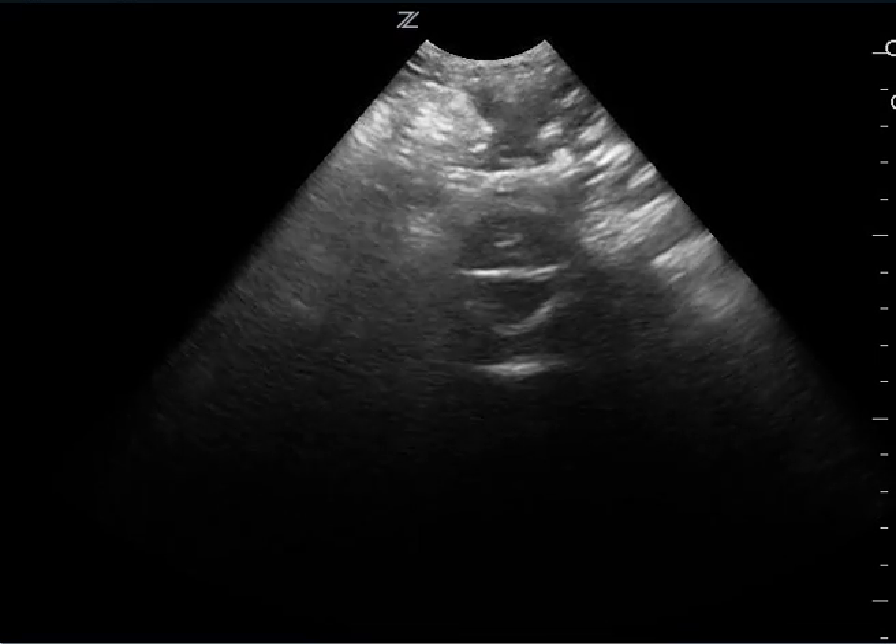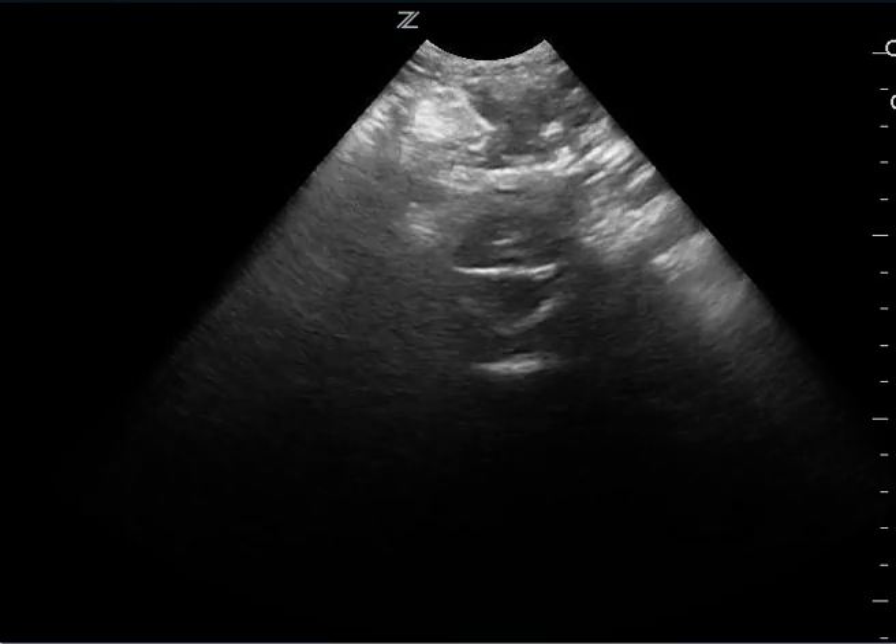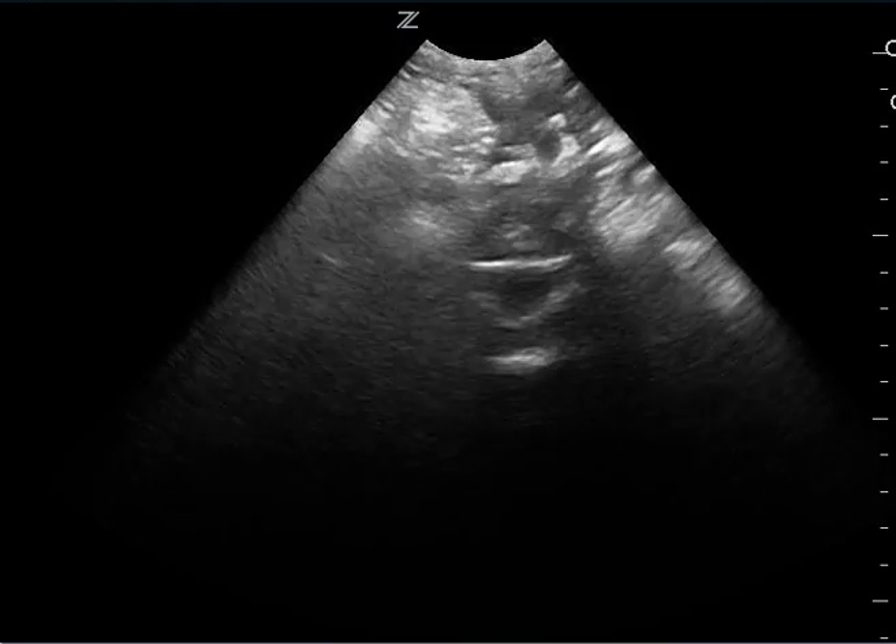In the suprapubic area, you don't see the bladder as well, and so it's hard to make a clinical decision based on the suprapubic space.